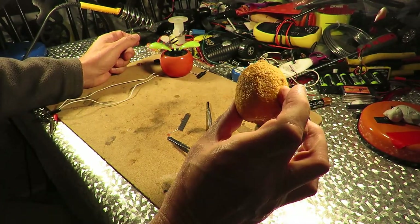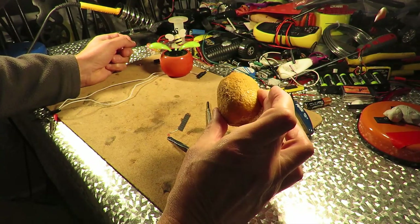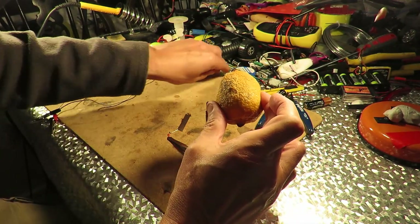I've just pulled this out of the waste bin. My wife threw it out — it's a lemon, it's gone mouldy. I've obviously left it too long, but I've just pulled it out of the waste bin because I thought, well, let's make it into a battery.